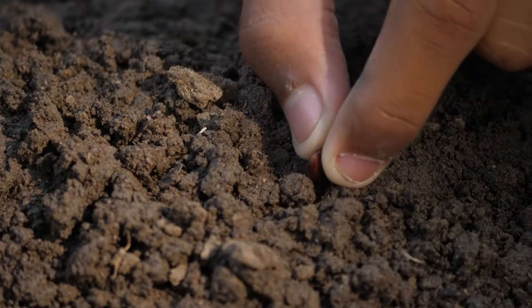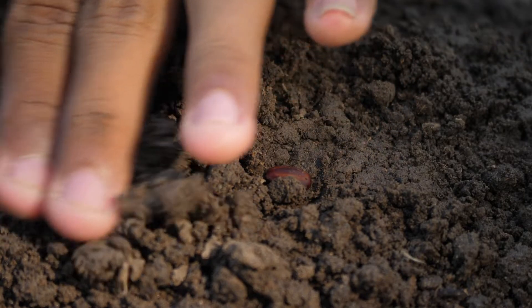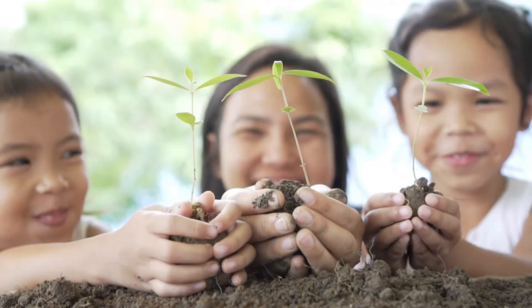Perhaps the next time you plant a seed, the soil you'll be using will have been analyzed in the same way. And this time, you'll finally have the healthy plant you wanted after all.